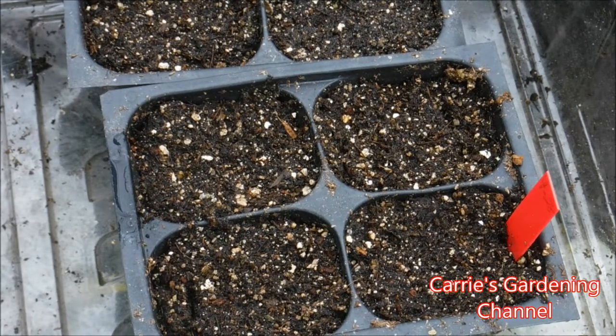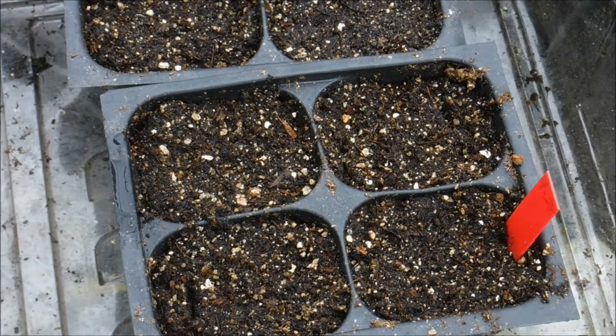Hello and welcome back to another edition of Carrie's Gardening Channel. Today is April the 28th, 2019, and I'm gonna be planting some coxcomb seeds today.